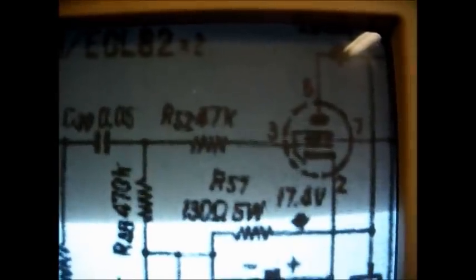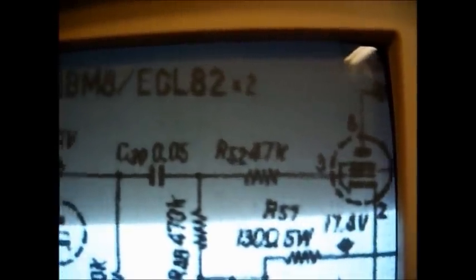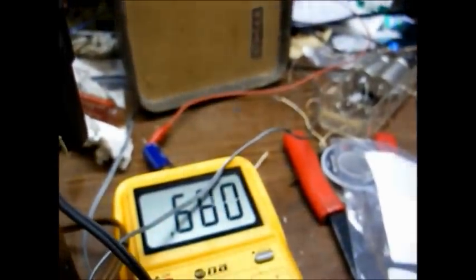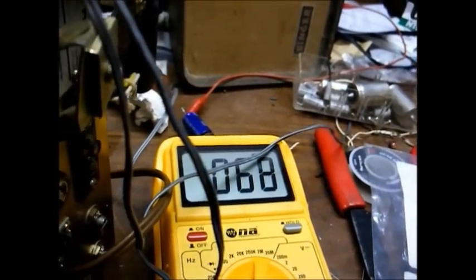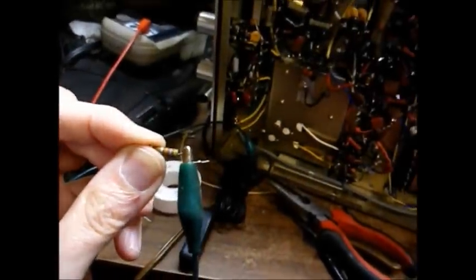Back on the Pioneer, I'm checking some resistors in the audio output stage. This 47k ohm resistor as well as this 470k ohm resistor both read out of tolerance. The 470k ohm resistor is reading around 660,000 ohms — that's much too high. And the 47k resistor is reading 68,000 ohms, which again is much too high.